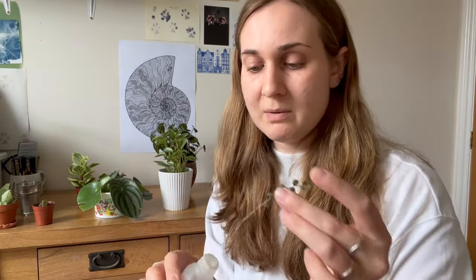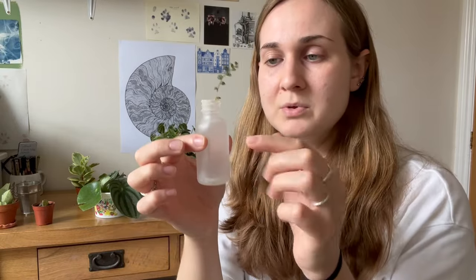You can water propagate them — just get a little jar, pop them in, change the water out every week or so, and eventually it will start to grow roots and then you can plant it. But what I like to do is just pop stuff in a perlite prop box. You just need a standard plastic tub with a lid, fill it with damp perlite — you don't want it sloshed about with loads of water, just keep it kind of damp. You can throw your cuttings on top or submerge them a little bit in the perlite. That's what I'm going to do with this one, and that will grow roots.